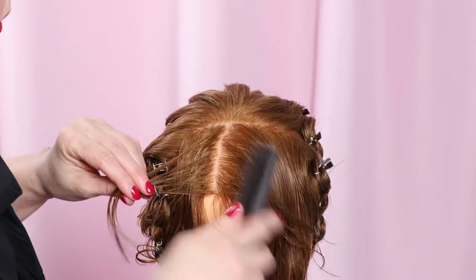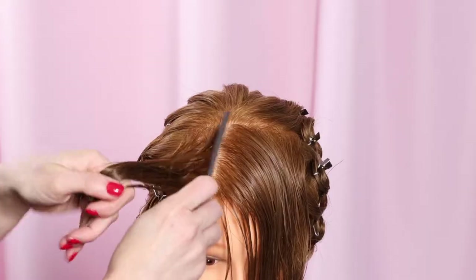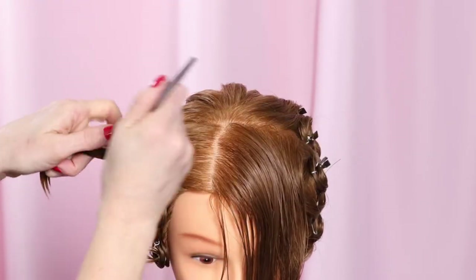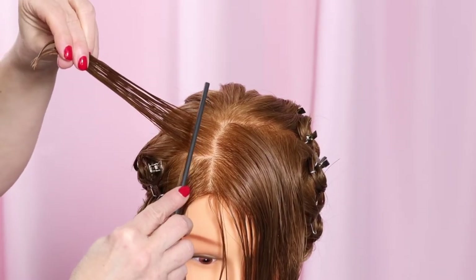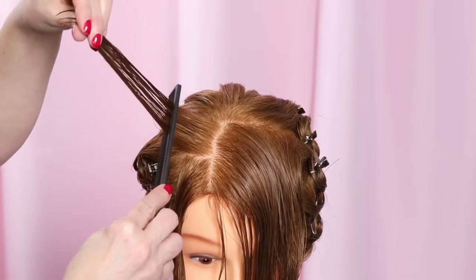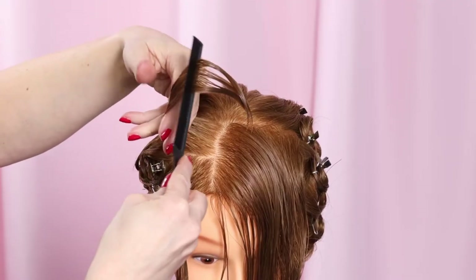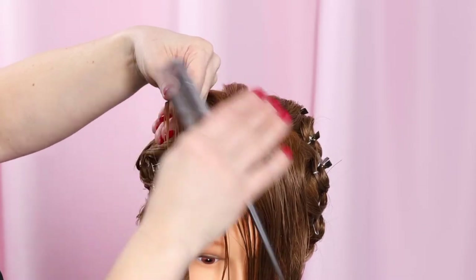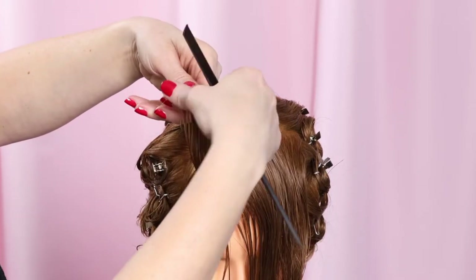Starting on the right side of the section — the left side of the screen as you are watching — this is where the pile of curl fluff will be in the finished style. Part a one-by-one-inch base. Comb it out at a 135-degree angle out away from the top of the head. Then ribbon the hair with your comb toward the center of the head, just like you would use a pair of scissors to coil a gift ribbon. This ribboning motion starts the curving of the hair, making it easier to curl.